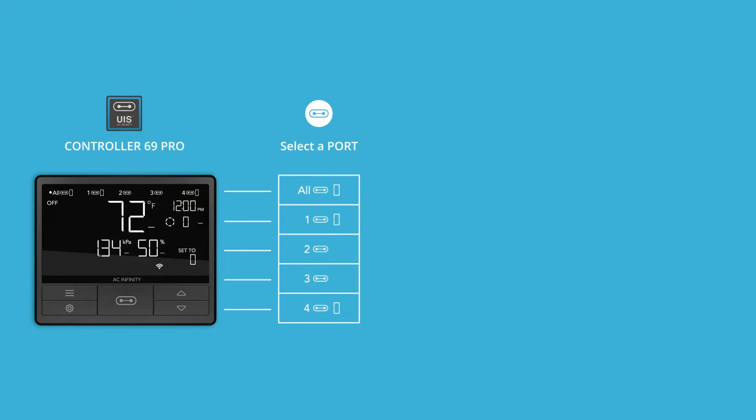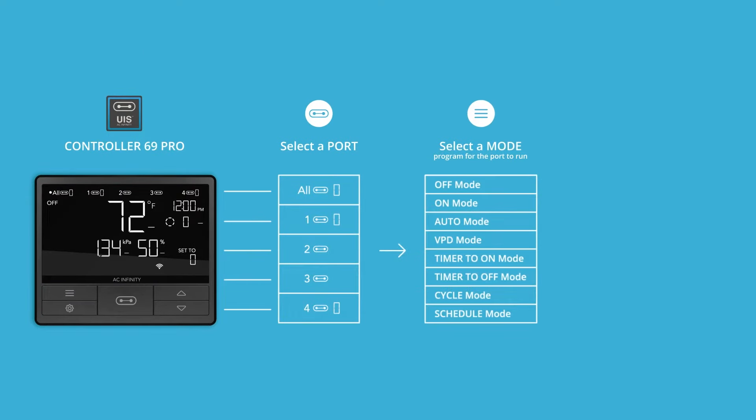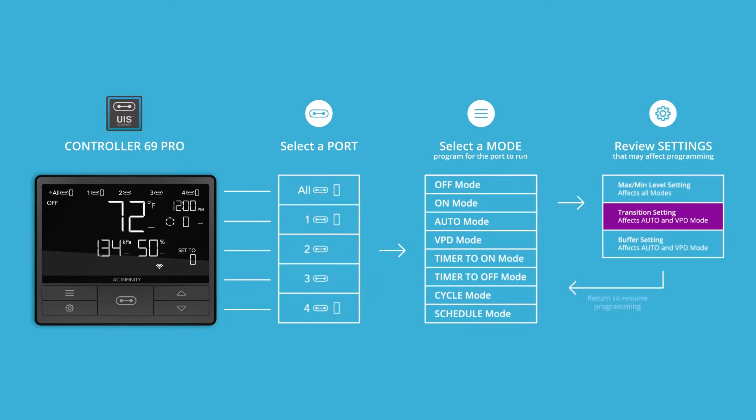Each port can run only one mode at a time. We'll go over each mode first, then all the settings that can modify how they function.